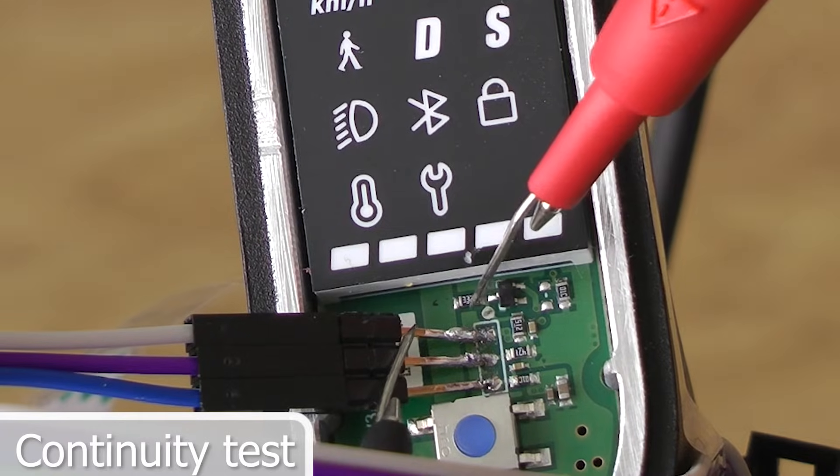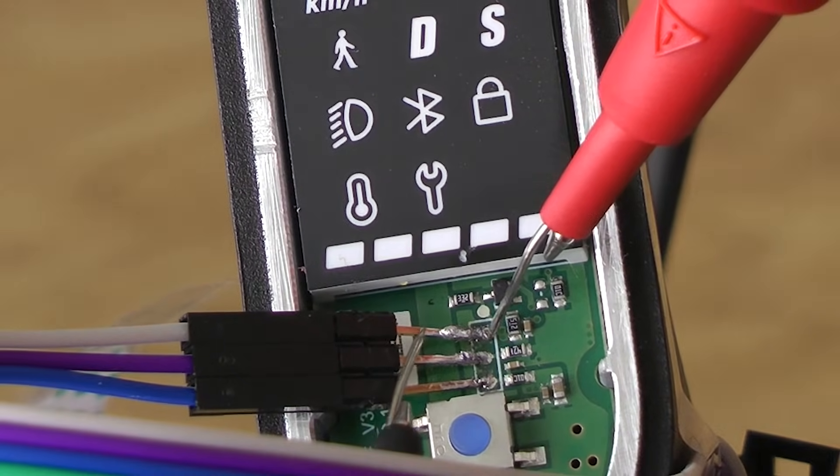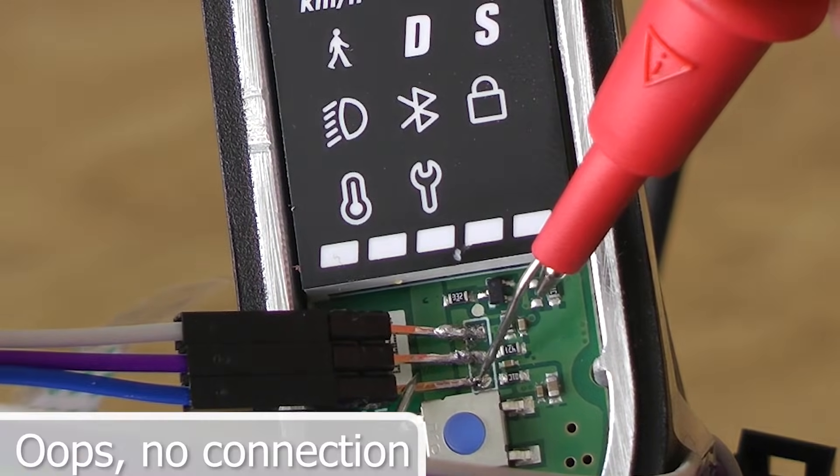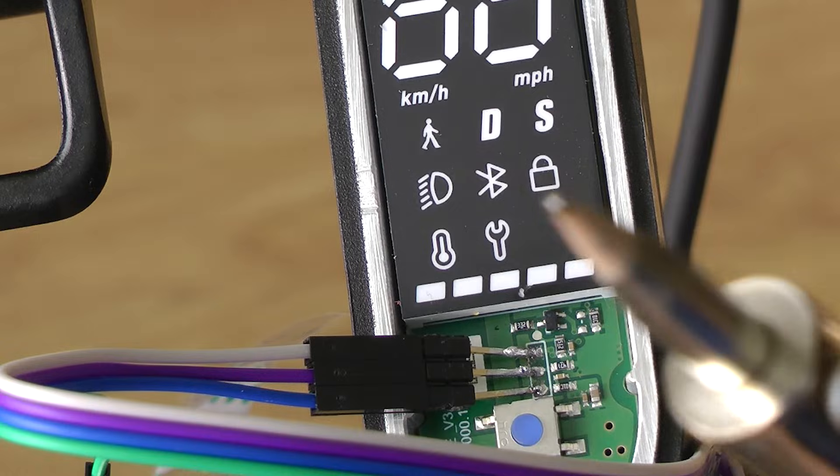Check for continuity. It looks like one joint has no contact.